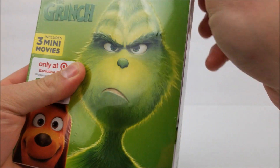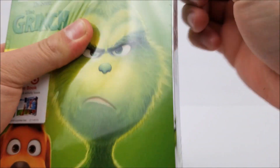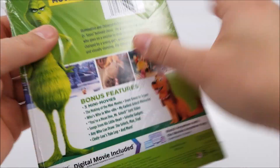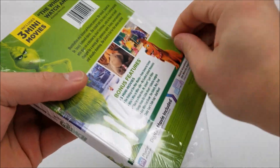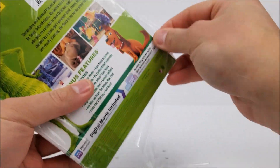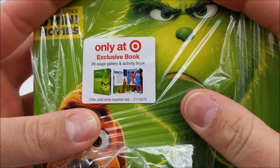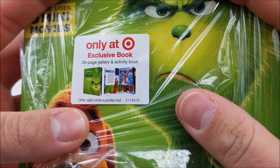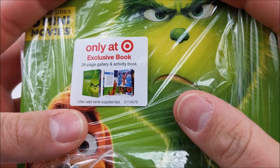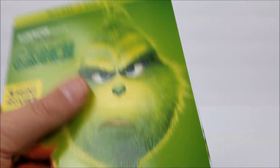Judging by the looks of this box, it's probably a collectible box — probably opens up, books are probably separate from the Blu-ray, and it'll probably be a standard Blu-ray as well. It does say right there 'only at Target' — exclusive book. So you get a 26-page gallery book and an activity book, which is pretty cool.